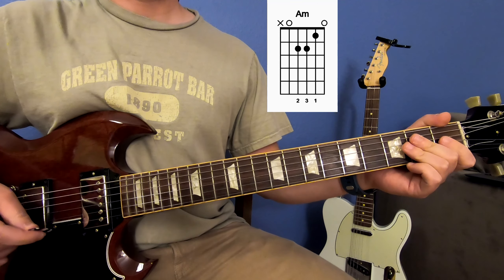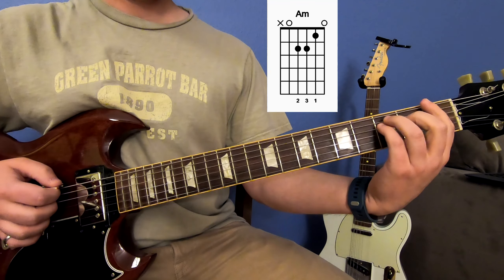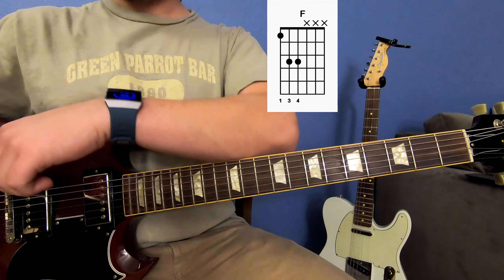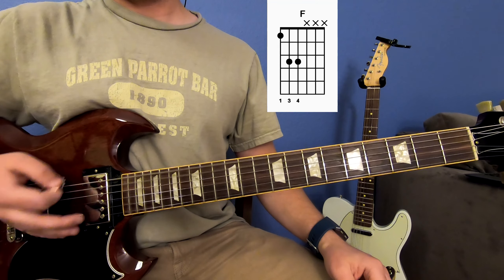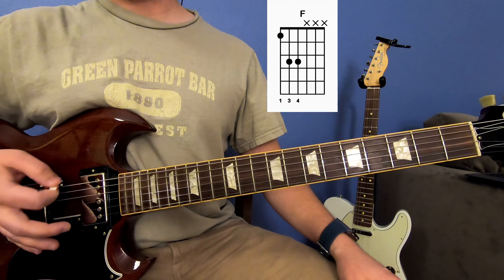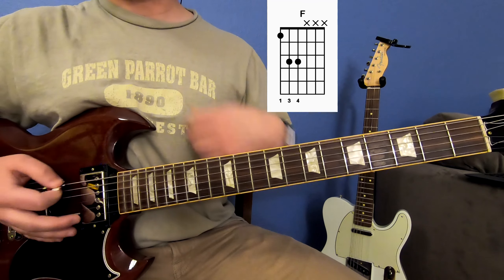And then when you get to the chorus, you'll hear them sing 'Seasons don't fear the reaper,' and they start playing power chords here. So you're just going to play your F power chord, and you're going to use the side of your hand to mute the strings. So you get a muted sound instead of that open sound. Put your muted palm right on the bridge and you get a different sound.